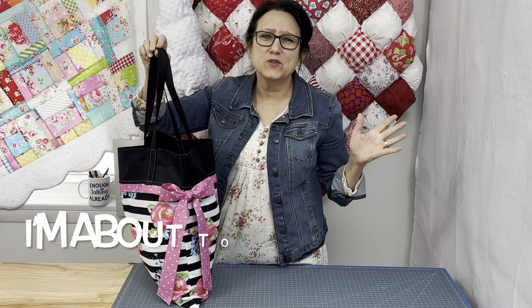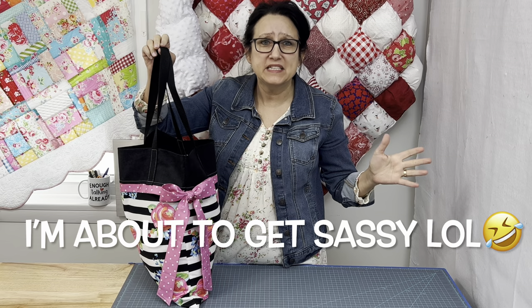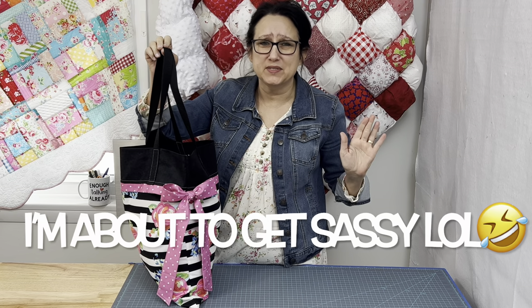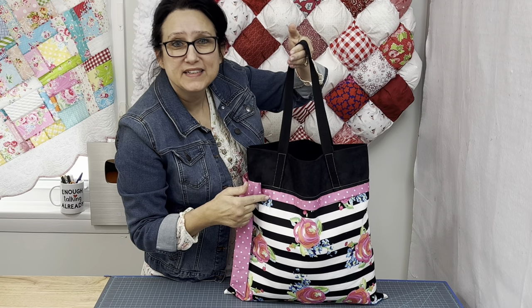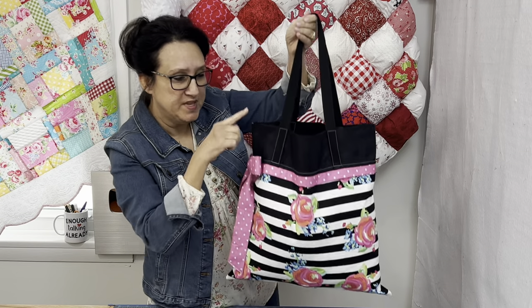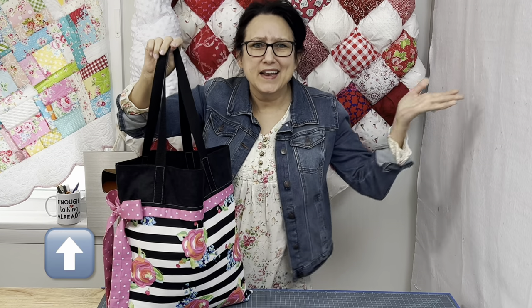This is for all those people in the comments who say, 'Tracy, this is not a two-seam tote bag.' Let me tell you, it certainly is. We might do a little bit of sewing here and there, but it's two seams. Seam number one connects these two pieces together. Seam number two is a French seam in an L shape. Two seams. Enough talking already — let's get busy.